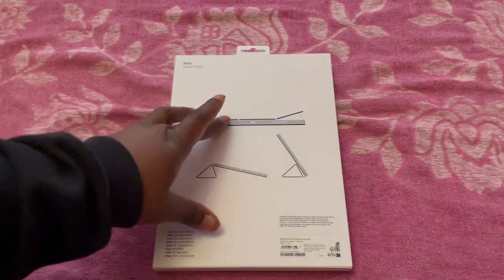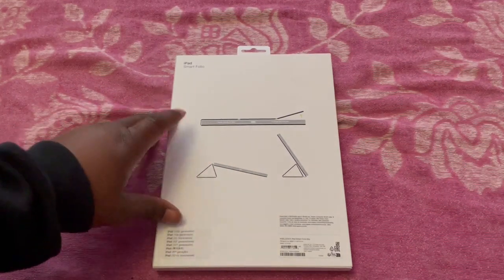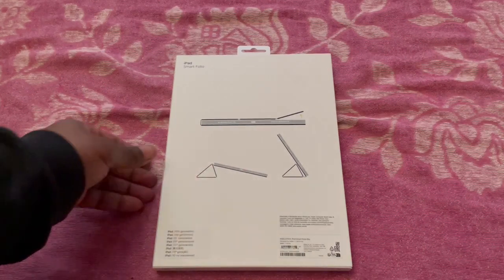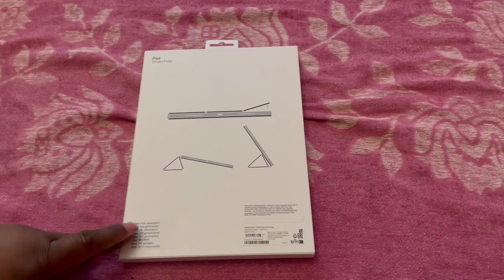The case is held by magnets and has various configurations for standing up your iPad. This is specifically for the 10th generation iPad.